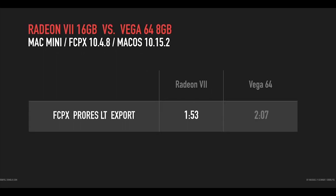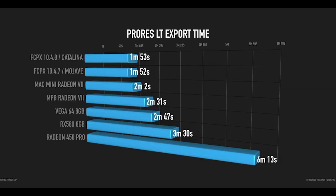I also did a quick test with the Vega 64 using the current system — current Final Cut and macOS updates — and as you can see it's a bit slower: about 10 to 20 seconds slower depending on what you do. It's still a good card overall, but with the Radeon 7 the playback performance in Final Cut is noticeably better.